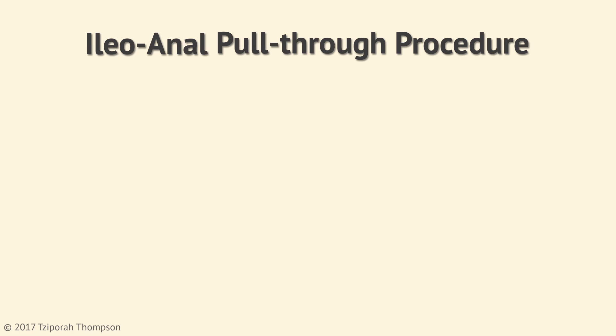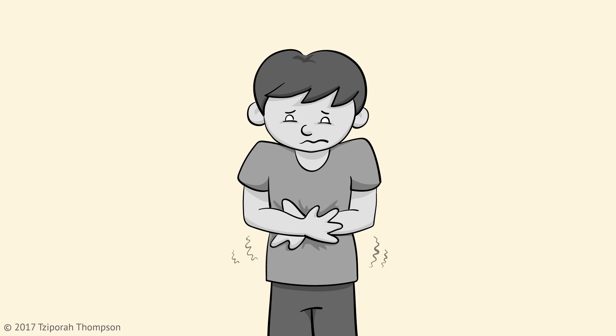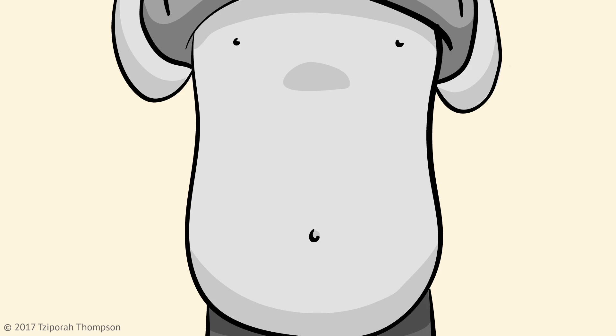Your doctor has suggested an ileoanal pull-through procedure, also known as an ileal pouch anal anastomosis. This is performed in one, two, or three surgeries based on your surgeon's recommendation. A new reservoir for stool will be created using your own small intestine, allowing you to maintain continence. Let's take a closer look.